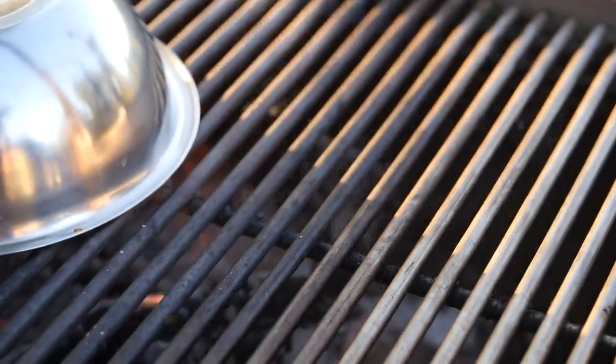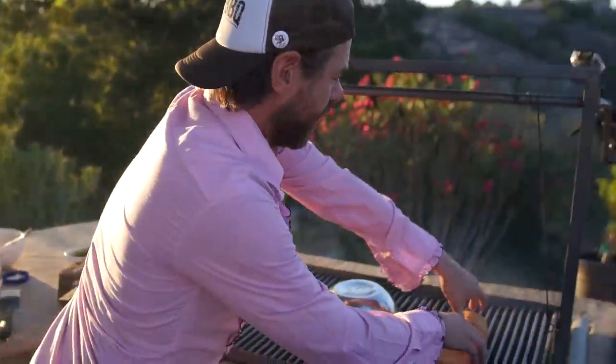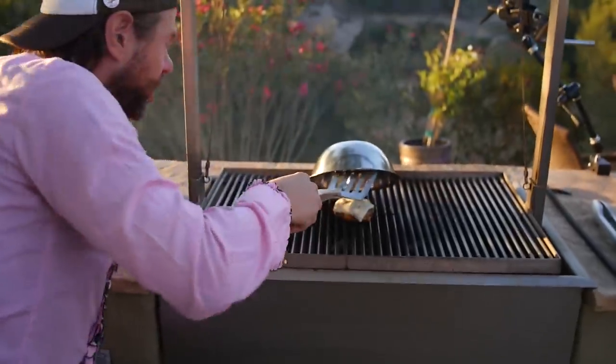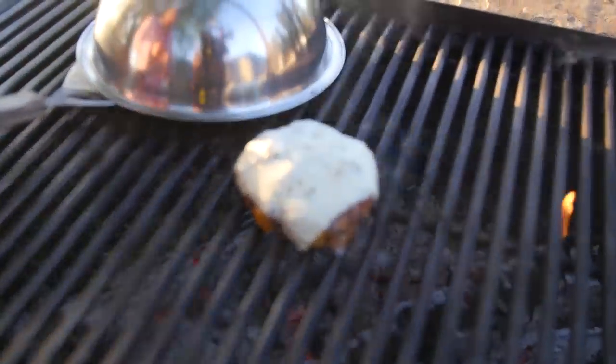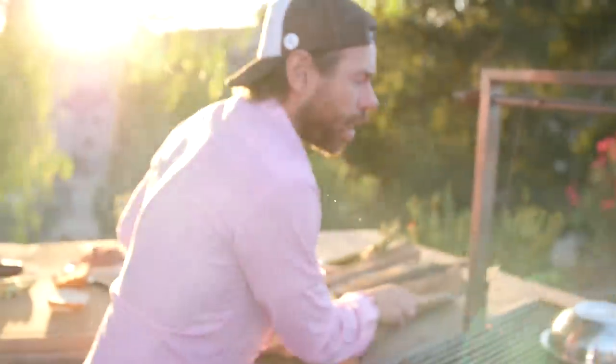I've got my bun and I want to toast the bun. The buns have done their work — nicely toasted. Look at that, oh my gosh! Is that looking good or what? Before we put the burger onto the buns, we're going to add the first layer of flavor onto the bread — that's the tomatillo sauce, the salsa verde.